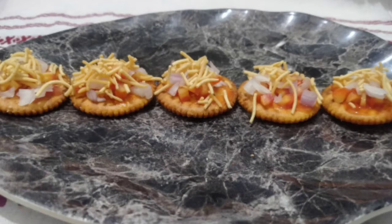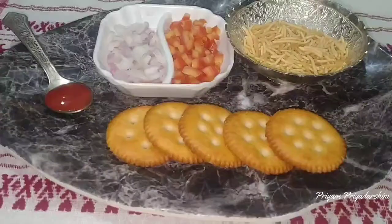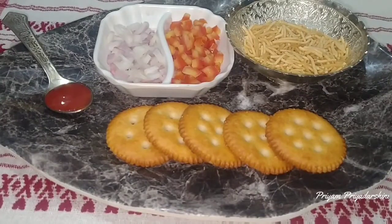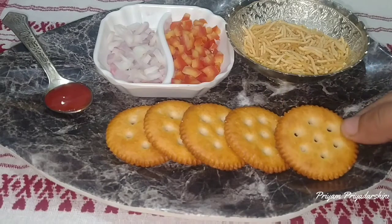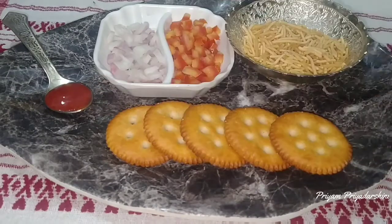Hello everyone, welcome to our Koko Luku Kolehase. Today we are going to show you the no fire and no bake recipe. We will add a tomato sauce.